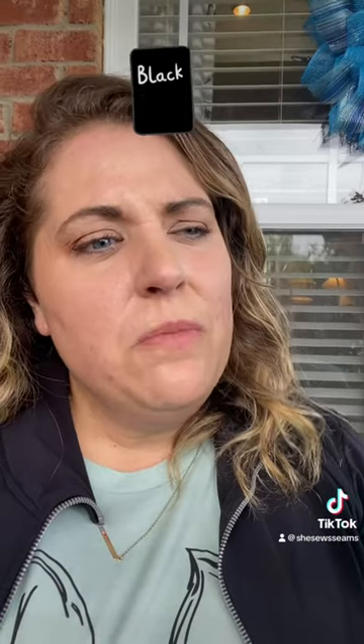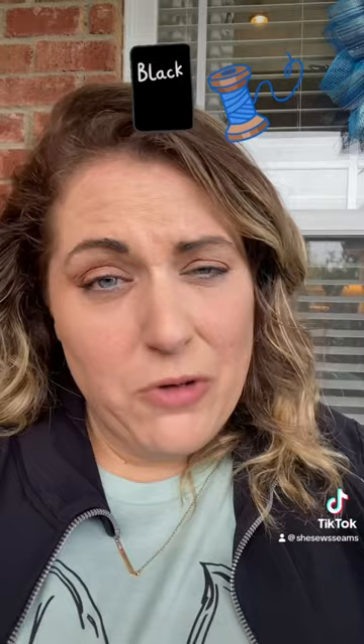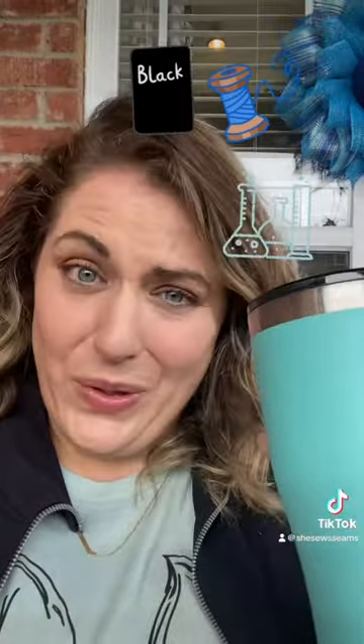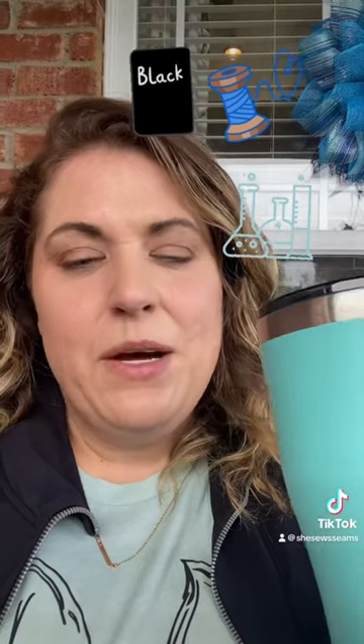Now if we switch to a blue thread because it's the closest thing we can grab and we don't feel like winding another black bobbin, you've now entered the first stage of project grief. Your project has become experimental — you're not sure it's going to turn out, but on the off chance that it does, at least you used a thread that was similar to what you were already using.